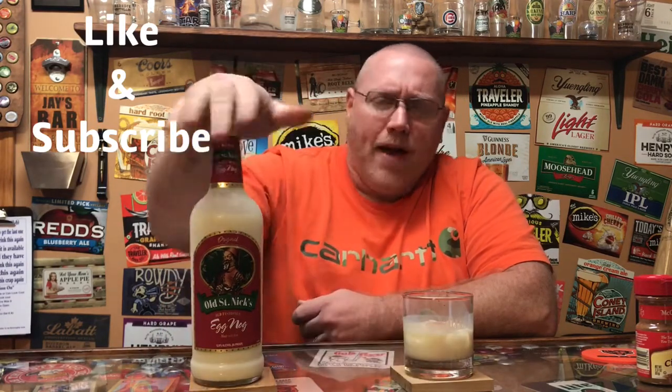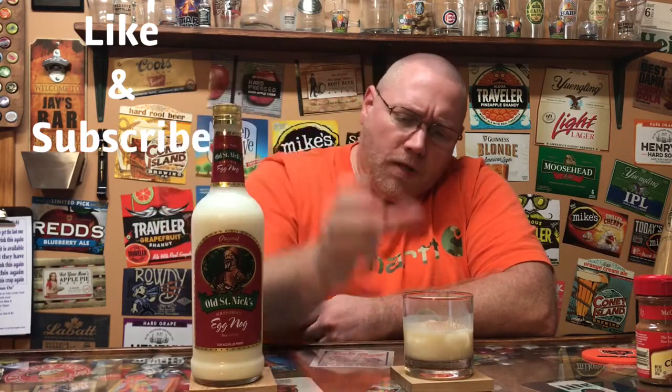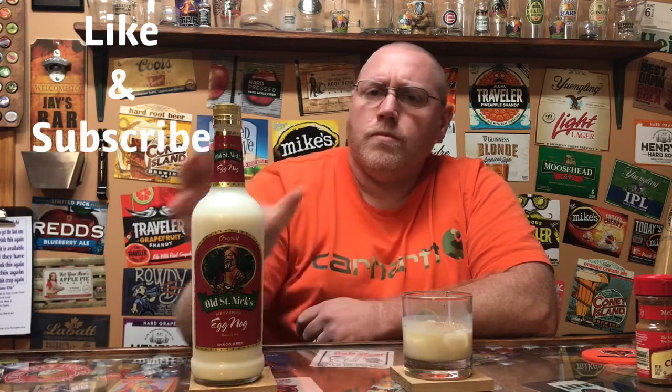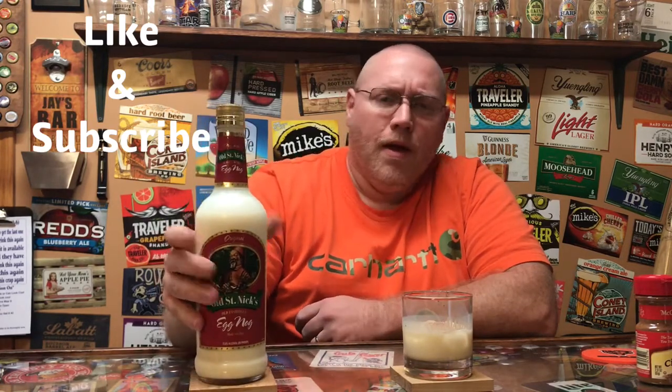If it doesn't suit your taste, add a little bit more rum to it. Add some non-alcoholic eggnog to it and mix it up if you want to dilute the flavor. The fun thing about buying this type of eggnog is you can play with it all you want — add more liquor, whiskey, rum, whatever dark colored liquor you want. Some people add milk to try to dilute it a little. Mix that cinnamon up in there.